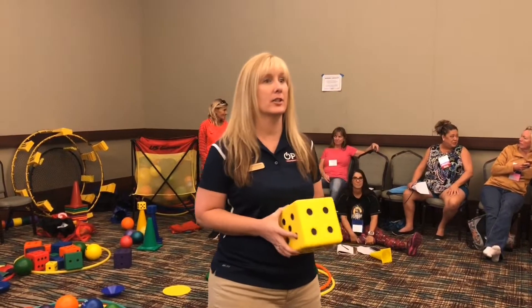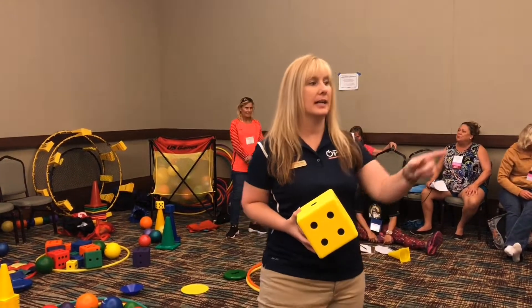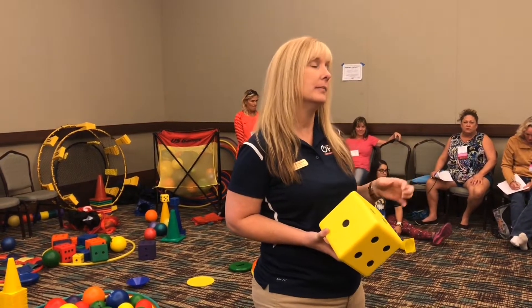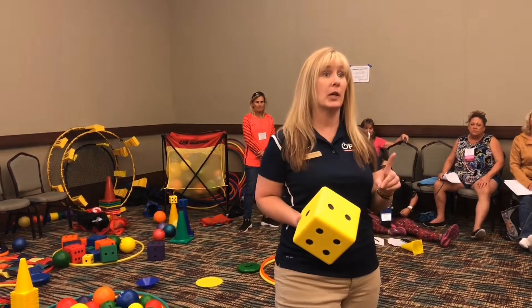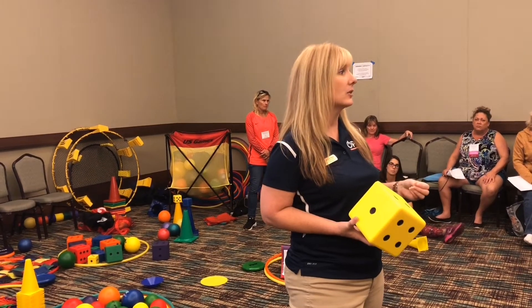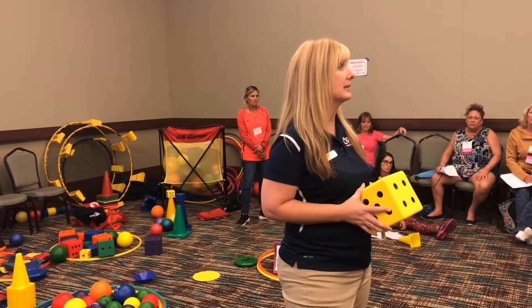The next game we're going to play is called Color Dash. Here's how it works: you have a team of two at your poly spot on the outside. There's a hula hoop in the middle with different pieces of paper that have colors on them, and some even have math problems. Whoever goes first will come to the middle, choose one, and it's going to give you a color.